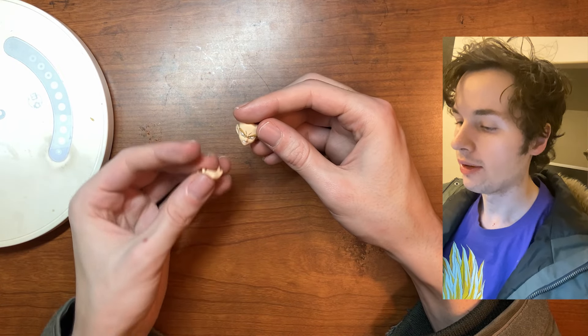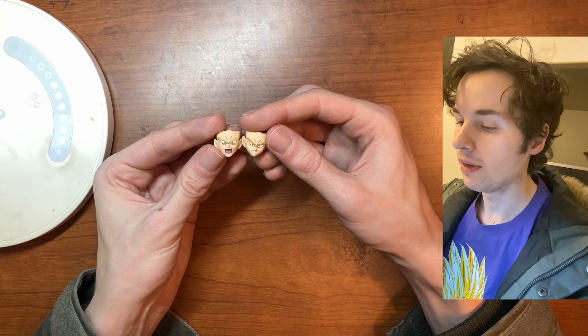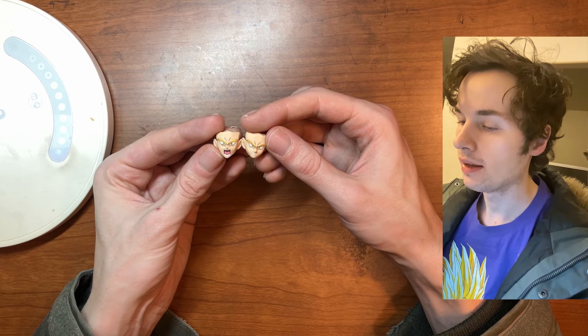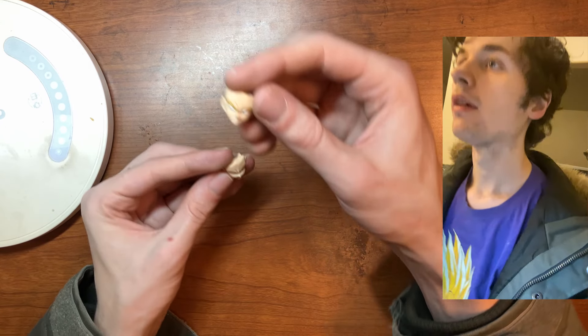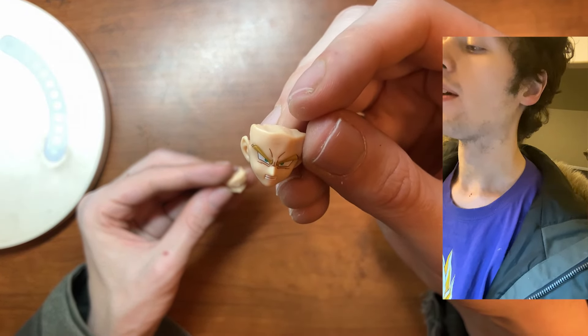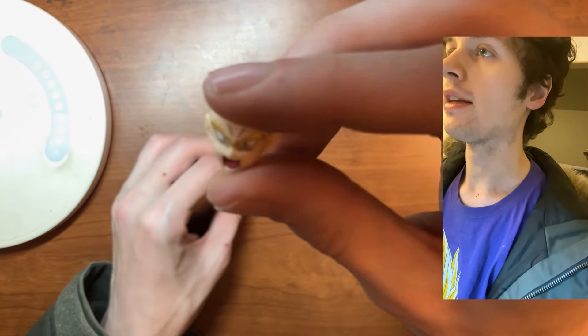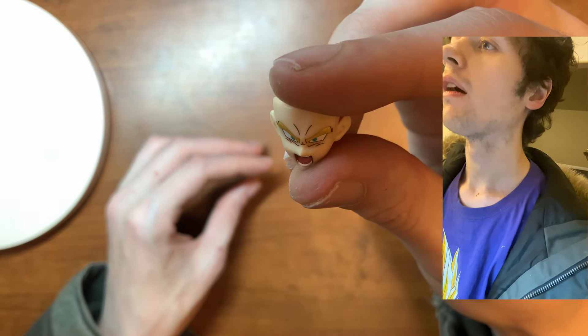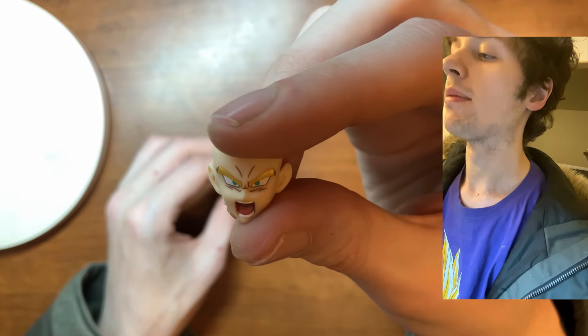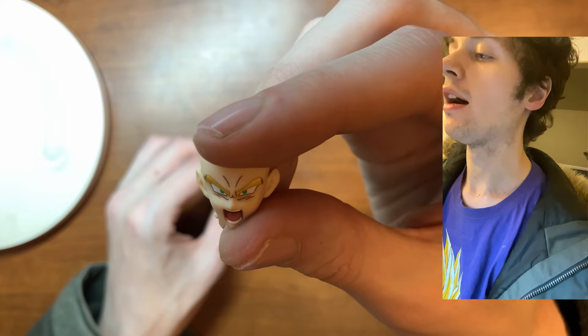You get some faces here to switch out, which is always easy to do for this line of figures. There's one where he's angry, and then one where he's even more angry with his mouth open — like he's yelling or doing a Kamehameha attack or something.